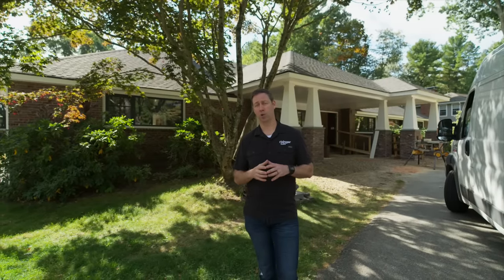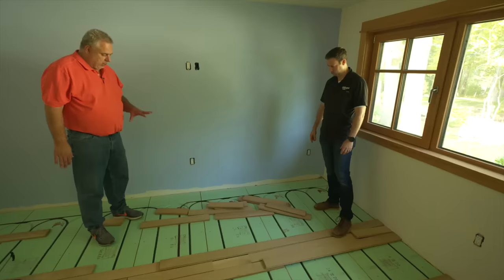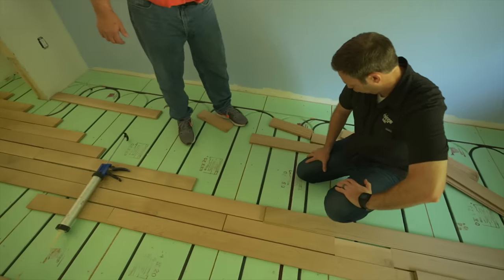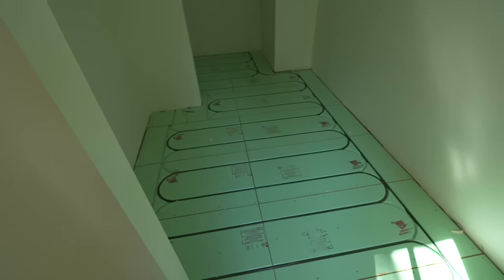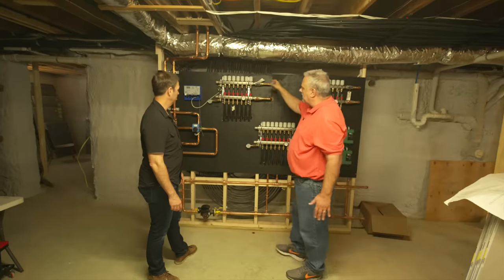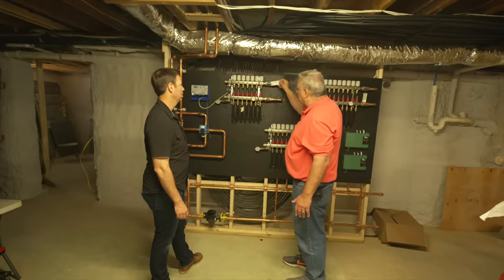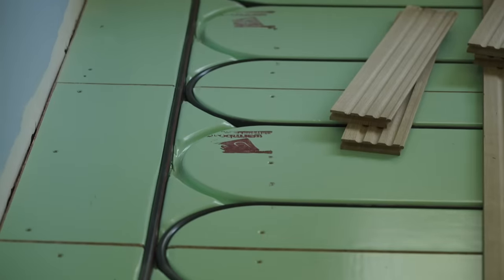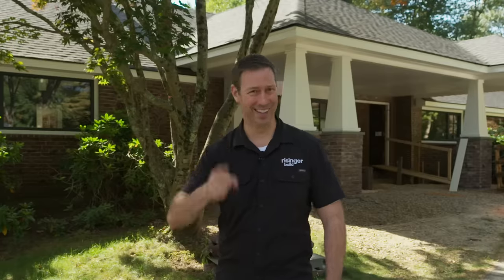My buddy Steve Basic is the architect on this project and he worked with WarmBoard to design an impressive system. The entire house is basically getting several zones of warm floors that are going to radiate and heat the occupants from the floor on up. Today's Build Show, sponsored by WarmBoard, we're going to give you all the 411 on this system.